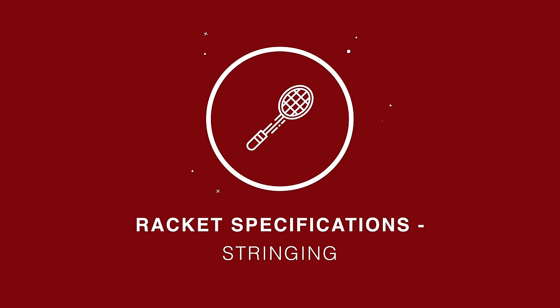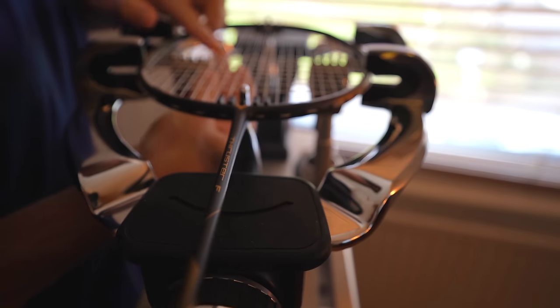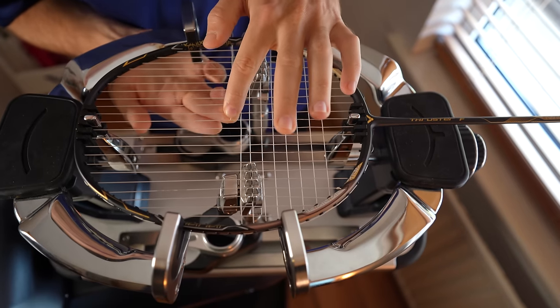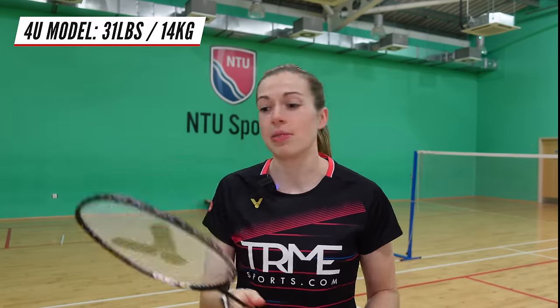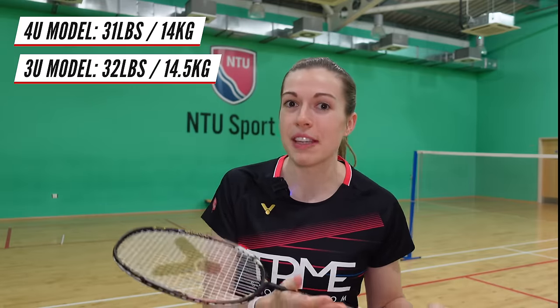When you get the racket it comes unstrung with a set of VBS 68 string. This is the string I've used for the last four years and I absolutely love it. We both string our rackets at 30 pounds or around 13.5 kilos. Victor's guidelines state this racket can be strung up to 31 pounds or 14 kilos for the 4U model, or 32 pounds or 14.5 kilos for the 3U model — great peace of mind, as many manufacturers' maximum tensions only go up to around 28 pounds.